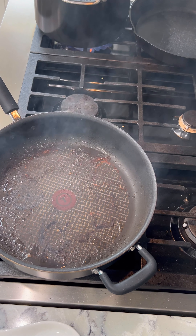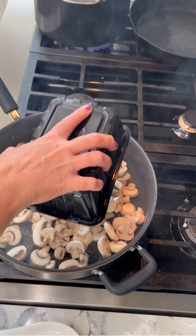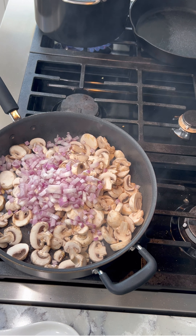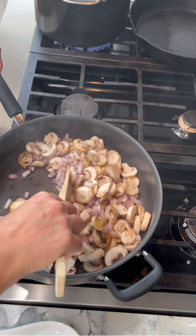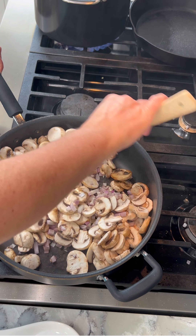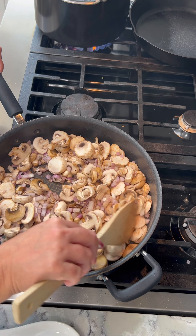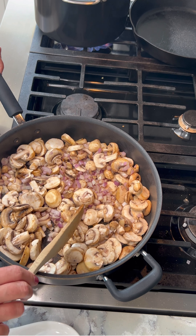Now I'm going to get some more olive oil in there and I'm going to add my mushrooms and my shallots. I'm going to cook this until the shallots are translucent and I'm going to keep stirring because I don't want anything to burn — it's a pretty hot pan right now. I'll turn my heat down and the mushrooms will start to sweat. We'll let this cook for probably five minutes, stirring occasionally.